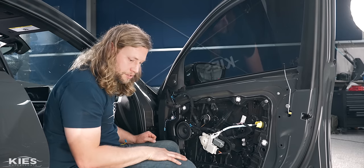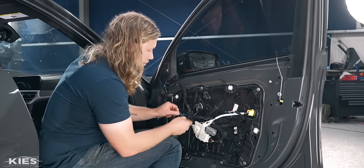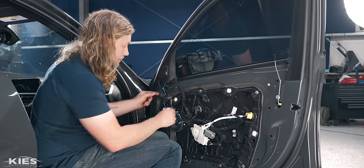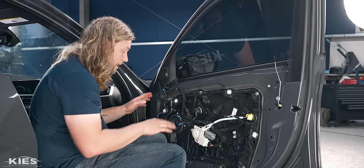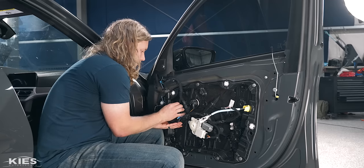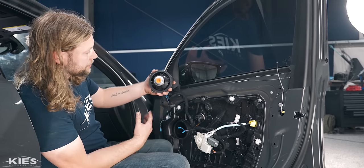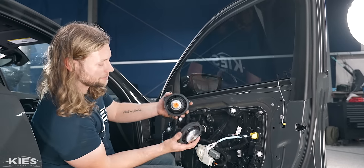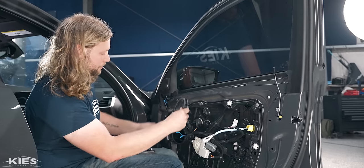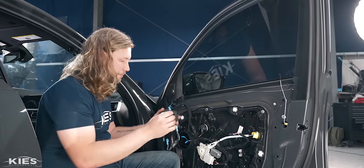Now we're ready to remove the mid-range. Grab your T20 — there are three T20 screws holding it in. Before going too far, unplug the two connections. You'll notice the wiring is similar to the tweeter connection; that's actually a little tweeter extension wire but we won't be using it, so push those out of the way. Once you remove the screws, pop it out — it has a little rubber gasket so sometimes it gets a little suction. You'll notice it's kind of a triangle with the screw holes.